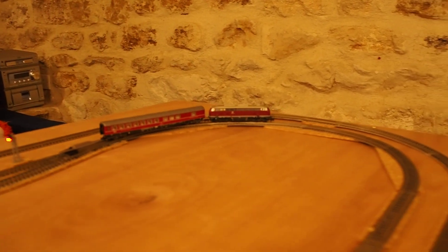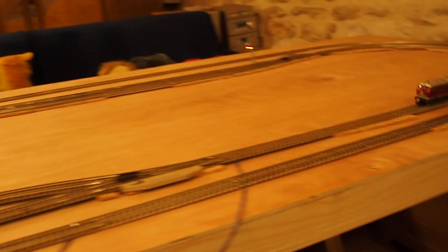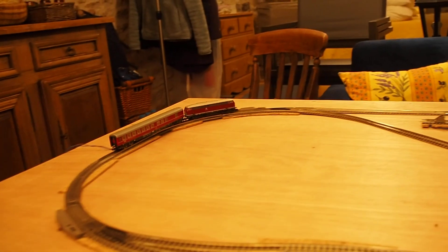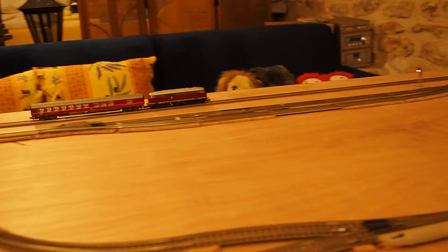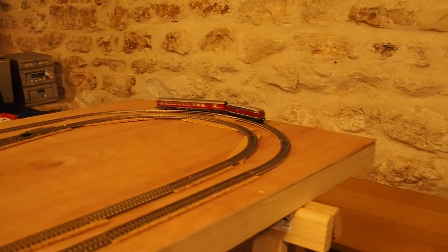The automatic polarity changer operates, and it goes on to the oval, traverses the oval, points change, ready for its return to the terminus.